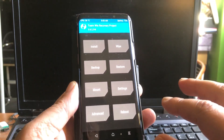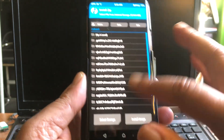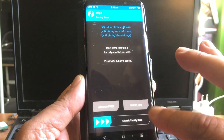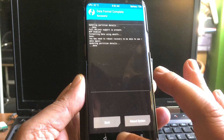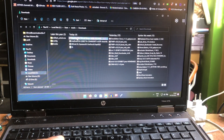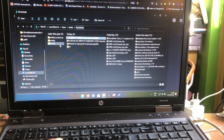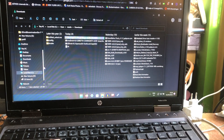Let's start with the S9. The S9 will need a format data — we do that by hitting wipe, then format data, and confirm by typing yes. After format data, it's always mandatory to reboot back into recovery. Then put the phone aside and look for your file — I have it here: Derfus Android 13 for the S9, S9 Plus, and I think the Note 9 as well.